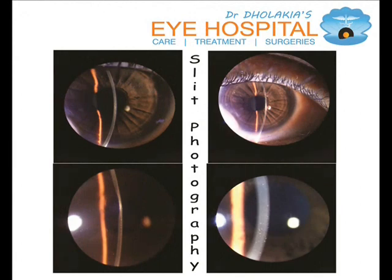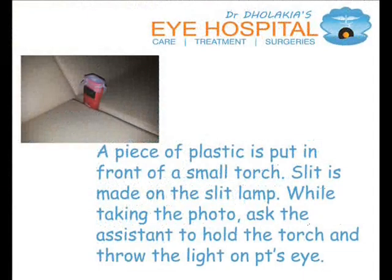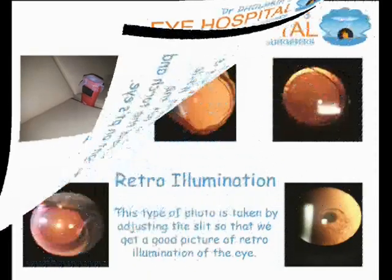Slit photography: a piece of plastic is put in front of a small torch, a slit is made on the slit lamp. While taking the photo, ask the assistant to hold the torch and throw the light on the patient's eye.